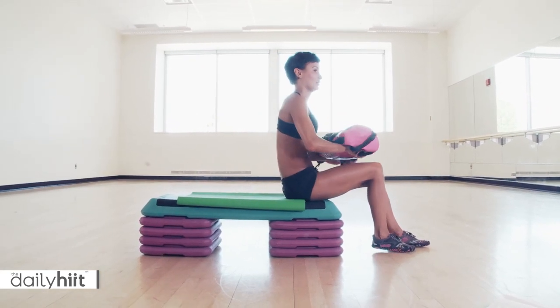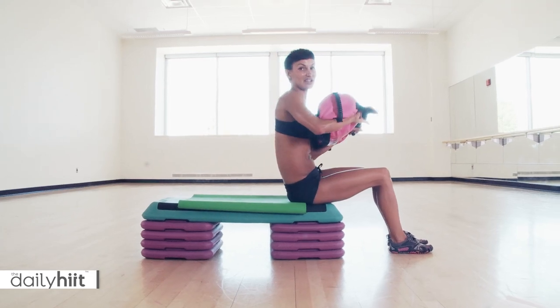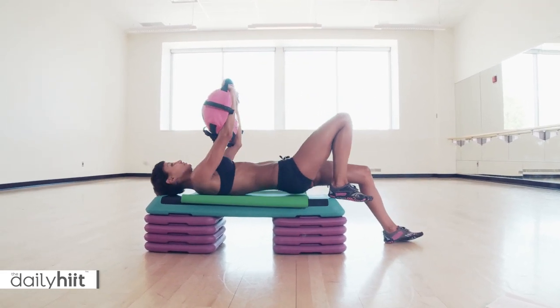We're going to get some weight involved. Again, use a bench if you wish — it'll just make this a lot harder because you won't have the floor for support.